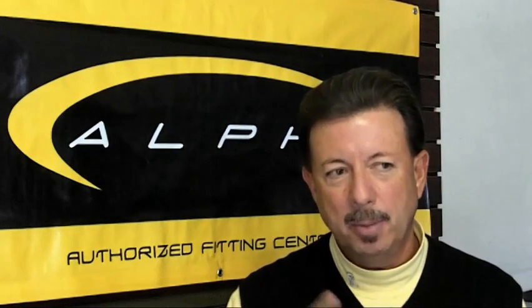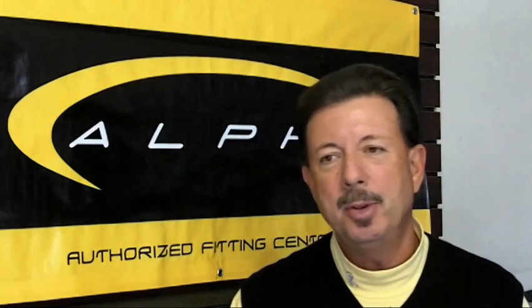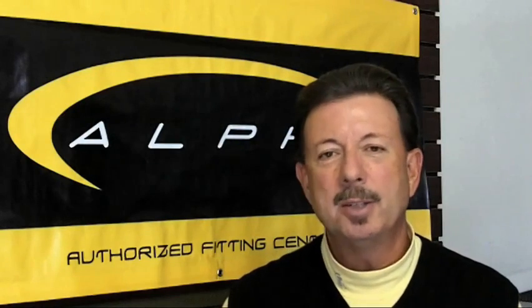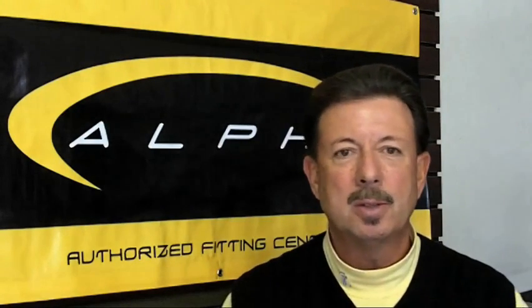You've been watching the blog, some of you, for a long time. Some of you may be new, and Serge and I have stressed repeatedly the importance of getting your clubs fit to you. We're not just saying that to hear ourselves talk or because it's the end thing to say.